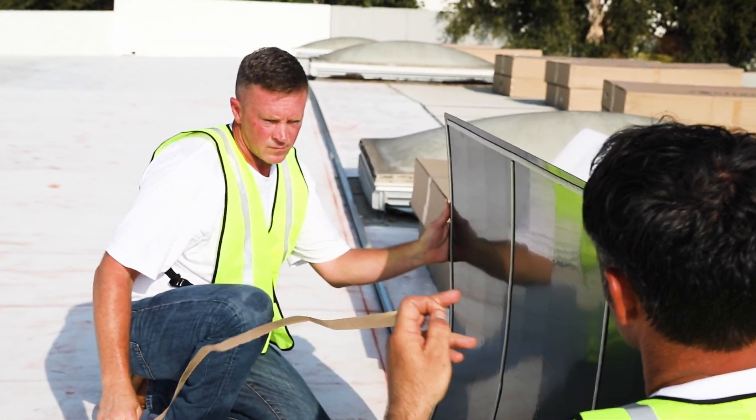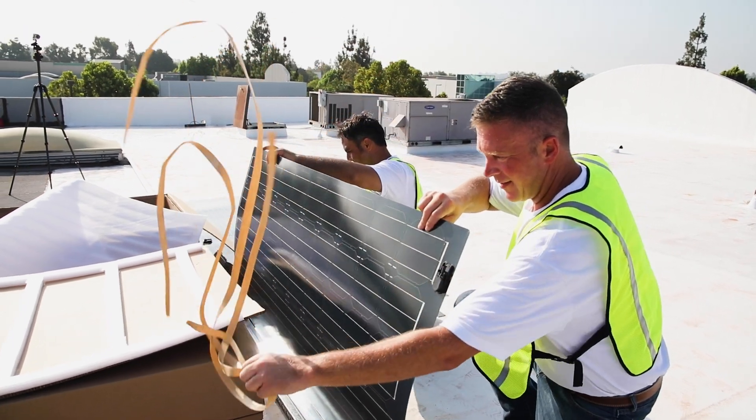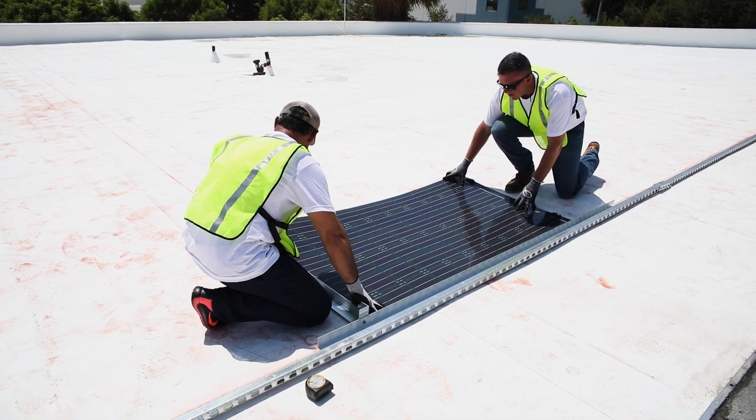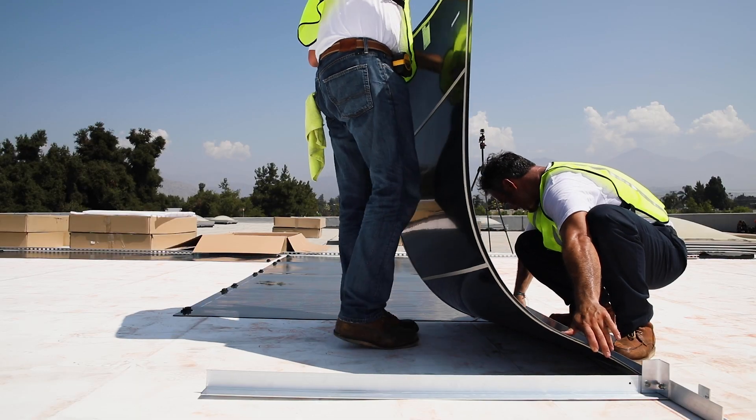Next, you can see that all you need to do is peel and stick these panels. No finding trusses to drill into, no attaching a mount, and no splicing. That reduces the risk of misalignment and other measurement errors. No adding clips, and all that saves time.